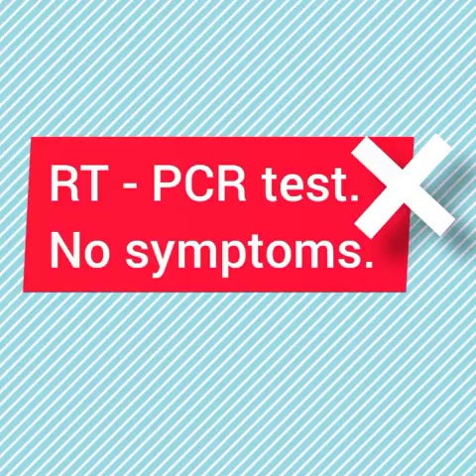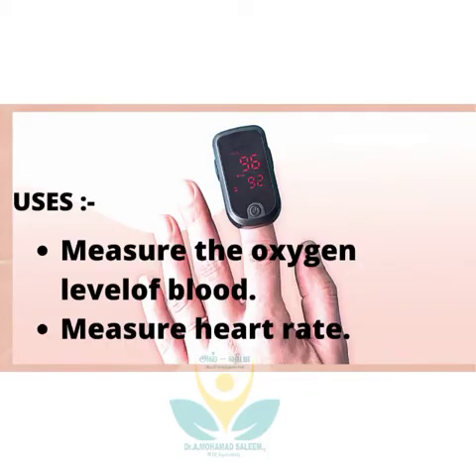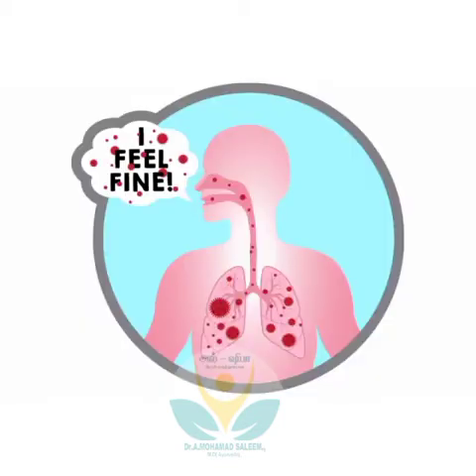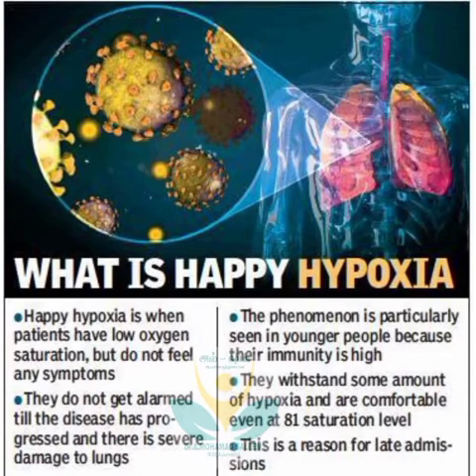If you are not subjected to an RT-PCR test, if you don't have any symptoms, you can still detect COVID-19 by using a simple device known as a pulse oximeter. You can measure the oxygen saturation level and pulse rate of a person using this device. Many patients might present low oxygen saturation but no significant respiratory illness which may not appear clinically — this condition is known as happy hypoxia.